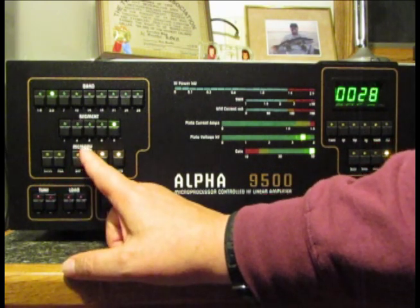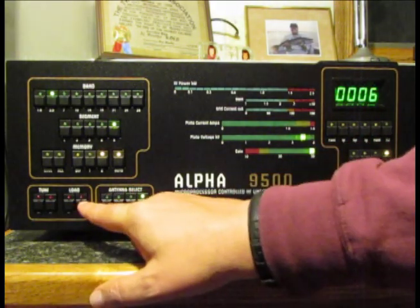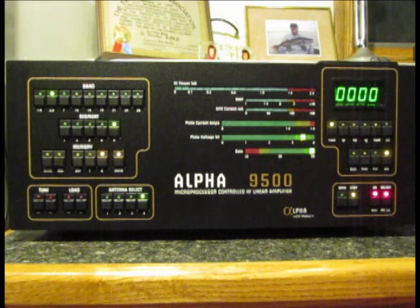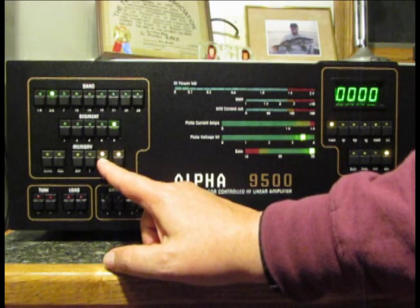There's also a set of memory buttons. The DEF settings are the default conditions loaded at the factory, where RF Concepts tuned each linear into a resistive 50-ohm load and saved those tune and load capacitor settings. If your antenna is a purely resistive 50-ohm load, those settings should match. There are also User 1 and User 2 memories. I've already preset User 1 for my loop antenna, and tonight I'll set User 2 for my vertical antenna in the backyard.